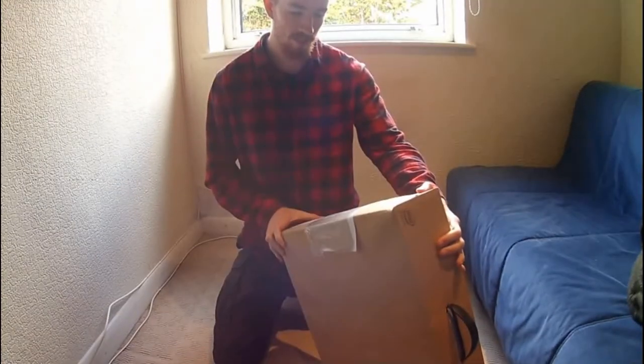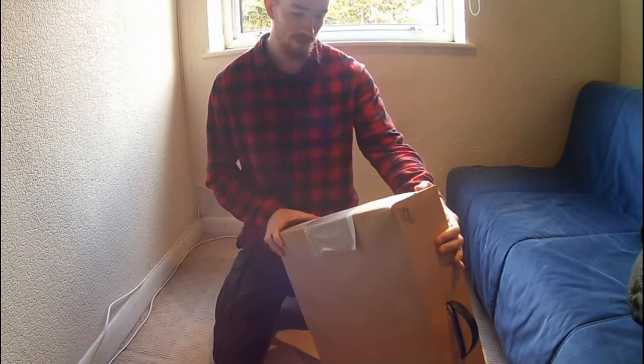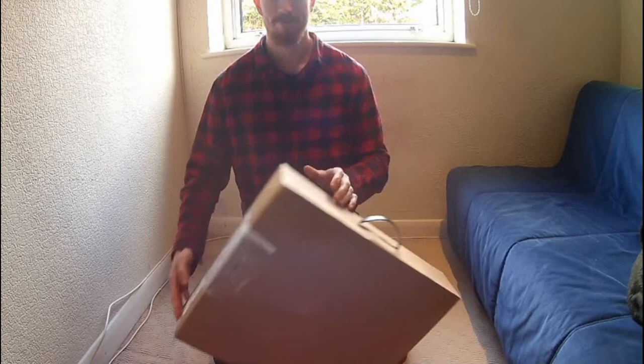This is the Alienware M17 gaming laptop unboxing.